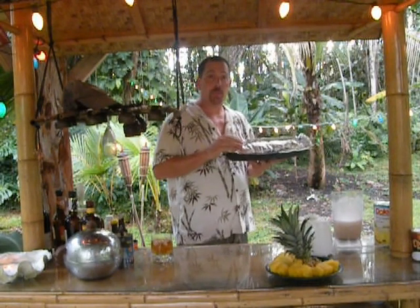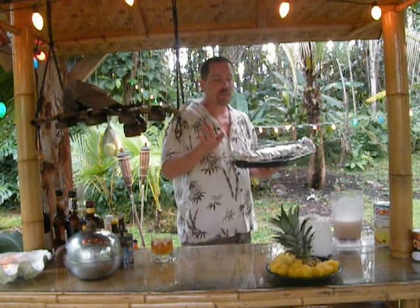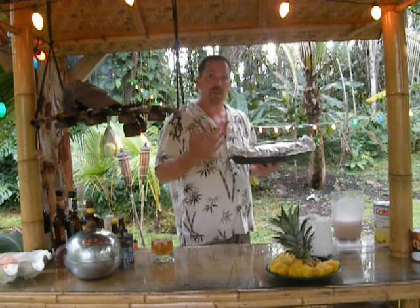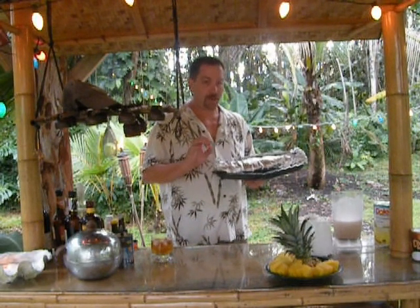Back to the Kahlua pork. We've got our little homemade imu here. We're going to toss that in the oven at 350 degrees. It's going to cook in there for about three hours, and when we come back we're going to show you the final product of the Kahlua pork that you can make anywhere. I'll see you back here in about three hours.